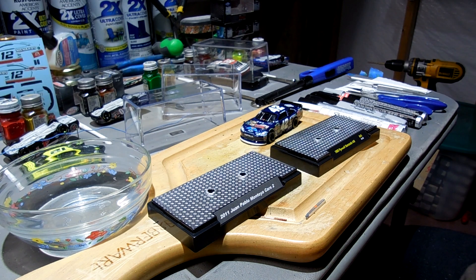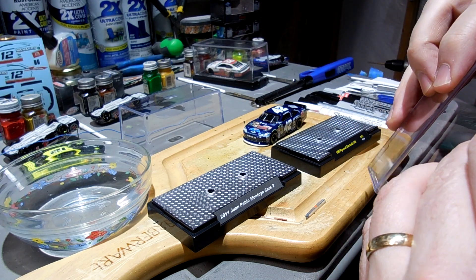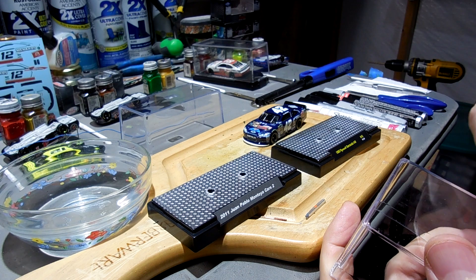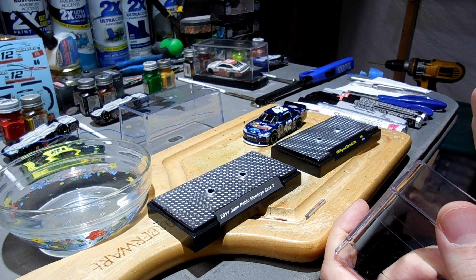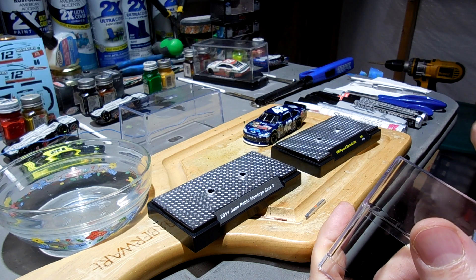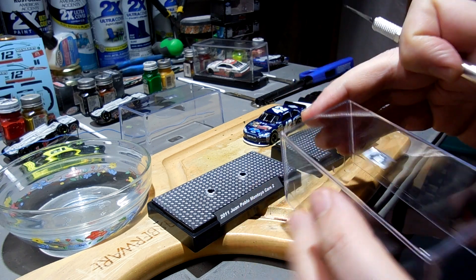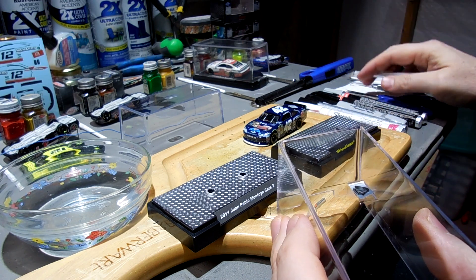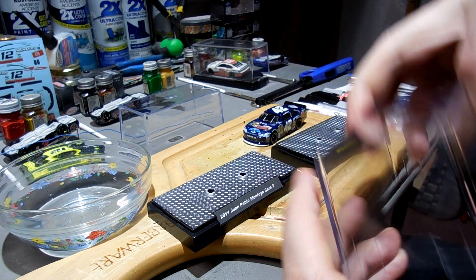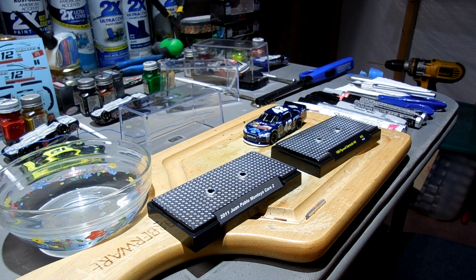Alright guys, that's basically what I wanted to show you — kind of a little fun video of me messing around being silly. Have fun with your hobby and enjoy it — obviously be safe, I don't want anybody to have any accidents. It is kind of fun when you're burning stuff and taking care of your custom die-cast hobby. Tell me what you think — am I crazy or just having fun? How would you guys take these little tops off? Put your comments down below. I always enjoy reading the comments and questions on my videos.